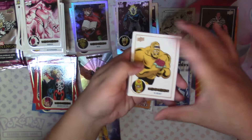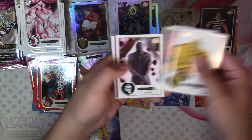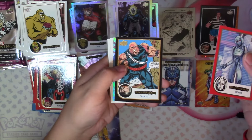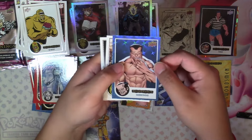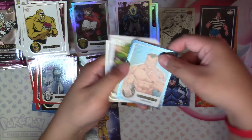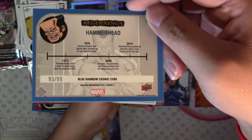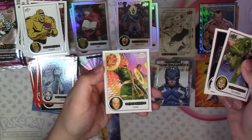Next we have Bi-Beast, Eel, Scourge, Red Jocasta, Black Charlie 27, and a Blue Cosmic Cube Hammerhead numbered 95 of 99 — close to being the Omega. Then Doc Samson, Ghost, and Wong.